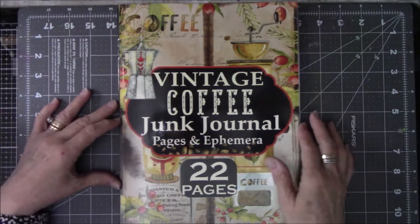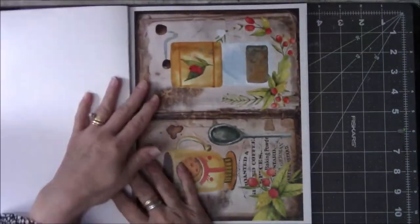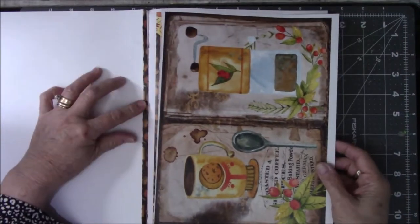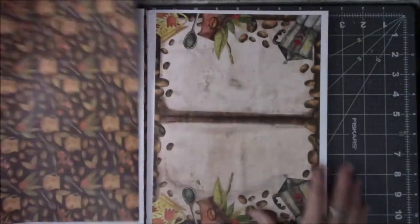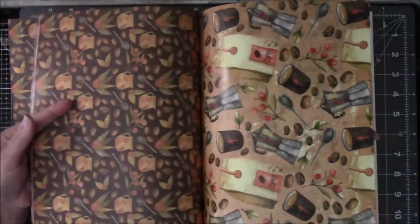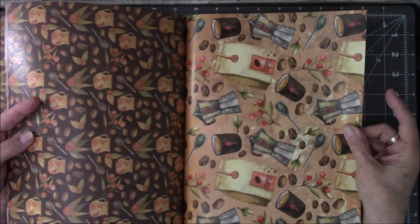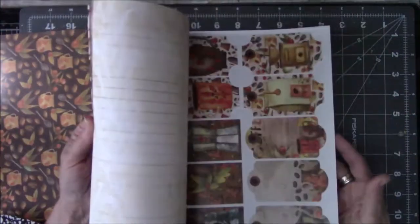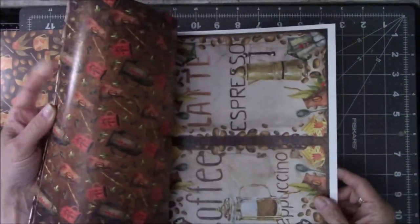So the first thing is to decide what I want. I ripped one page out to see how nicely it would come out and it didn't come out as nicely as I'd hoped. I've already decided what I want. Since this is the only page in here that does not have a backing on it, this is going to be the inside cover for the front and back of the book.